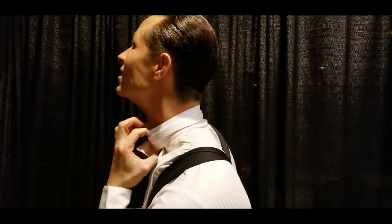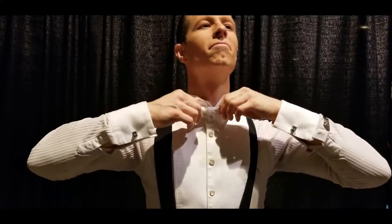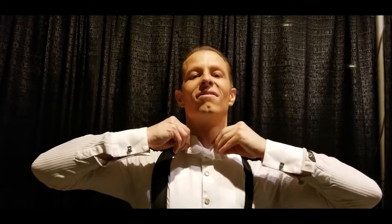Now the final part is you have to hide the piece that's hanging out. You go under the collar, and over the shirt, and tuck it inside. Fix the bow tie to make it look the way you want — horizontal, of course. Not like that. Yeah, like that. Perfect.